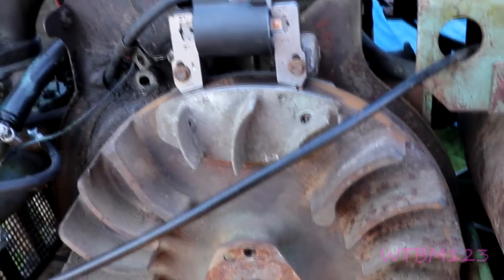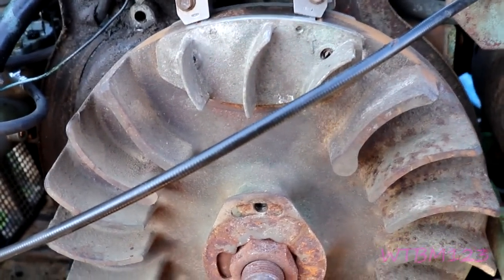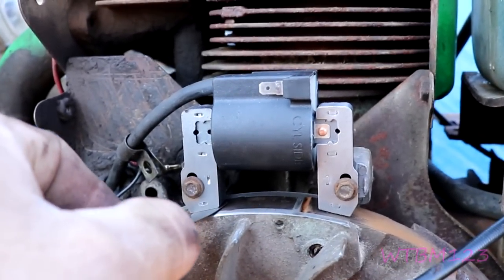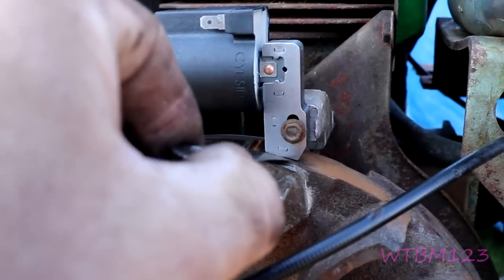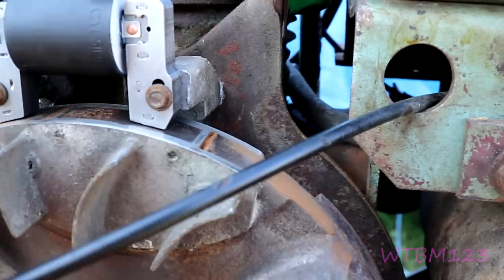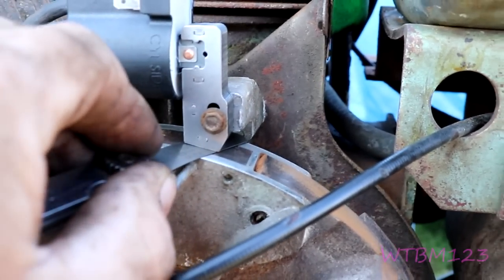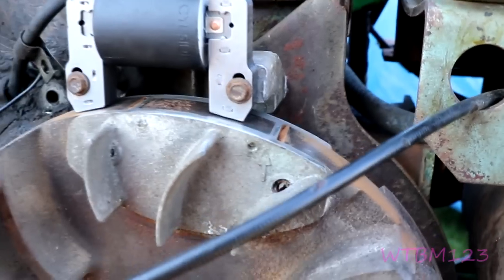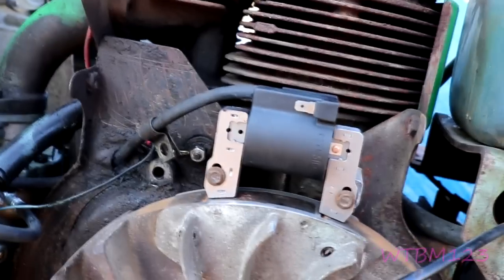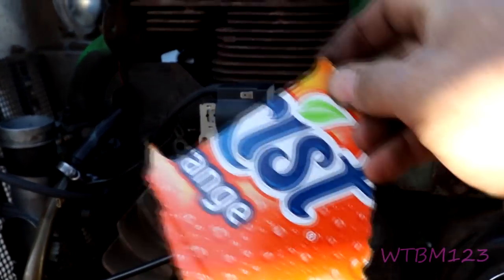Let me get a feeler gauge out and see what we got. I'm using my sunkissed box — this goes in snugly. It's a little better back here. That's a good snug fit — anything bigger than 12 thousandths doesn't want to go in. I thought that box was a little bit bigger, but even the box they send you the coil in might do it.